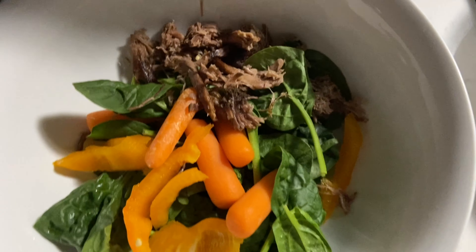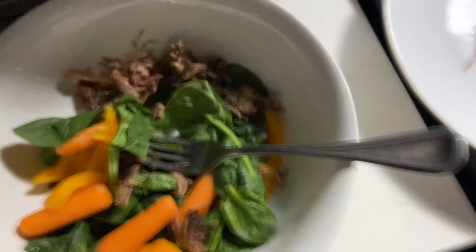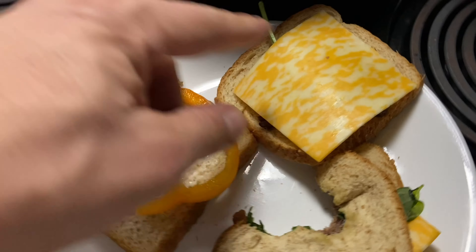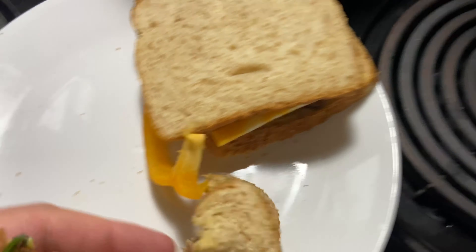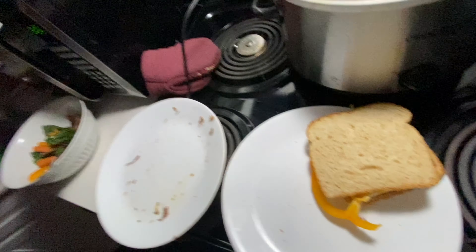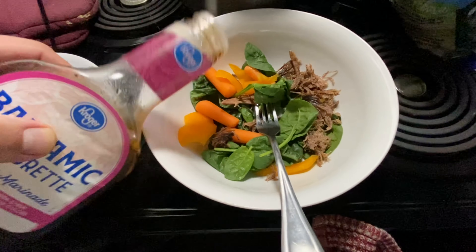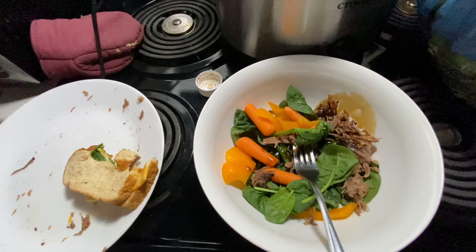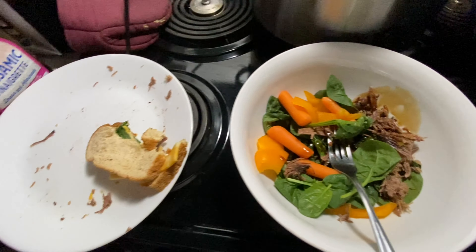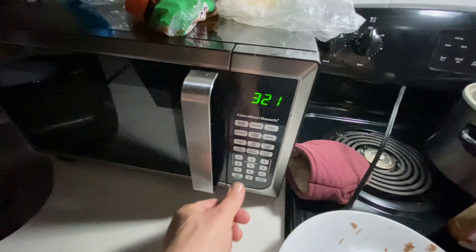We've got some pepper in there, some carrots, bell pepper, and some spinach. Working on that second sandwich - I'm actually gonna heat this one up so the cheese melts a little bit better. Still finishing up this one. This will be a balsamic vinaigrette. I'm gonna put this in for about 30 seconds to melt the cheese.